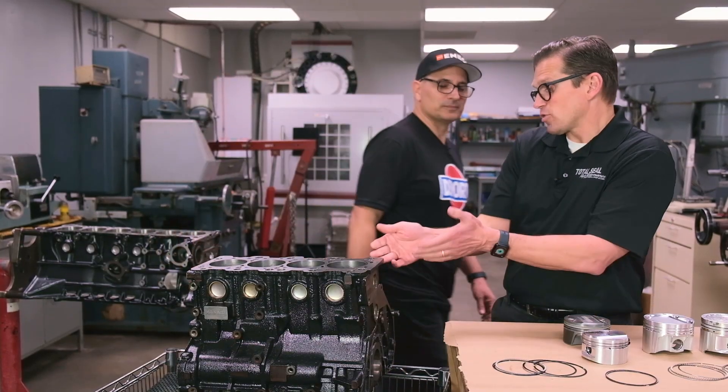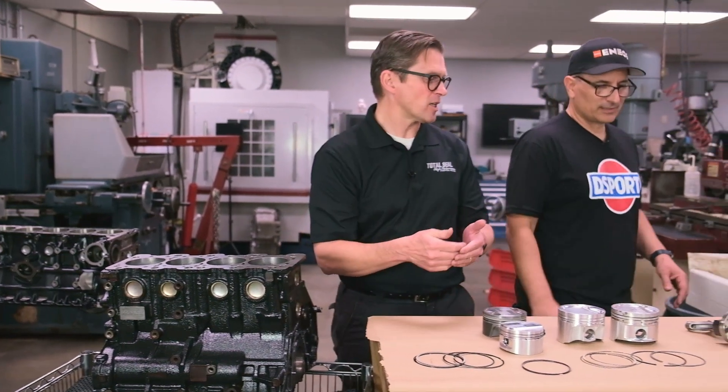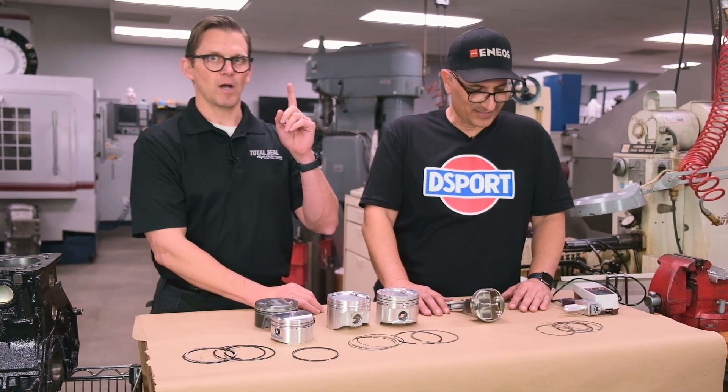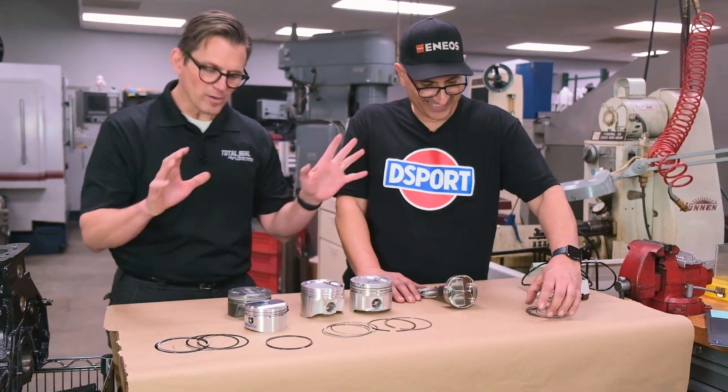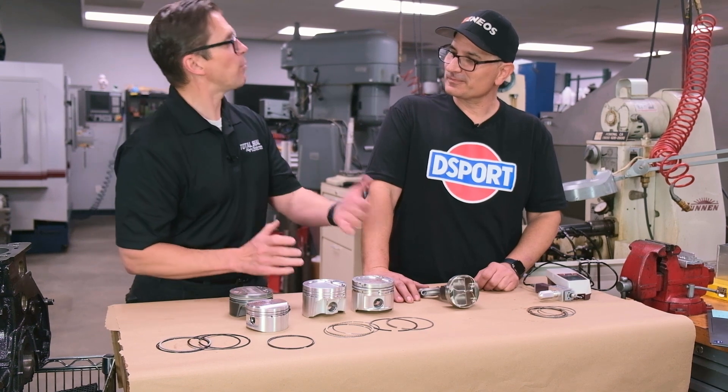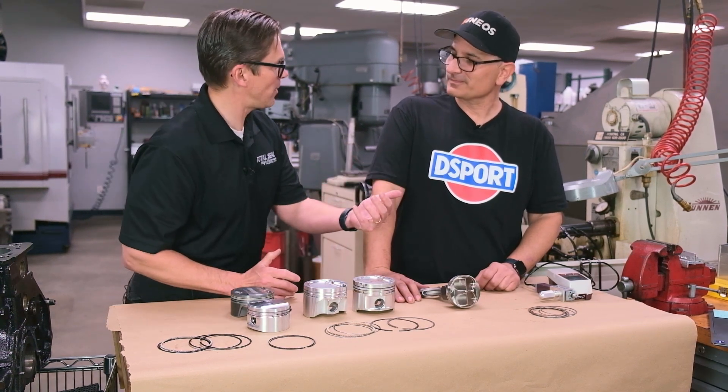All of those things are what get you the durability, because as we all know, anybody can make a hero run on the dyno. The one-run wonders are out there. What's harder is to make it repeatable. We were working on a boosted engine for the Engine Performance Expo last year.